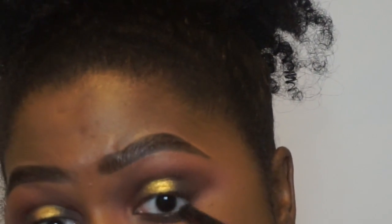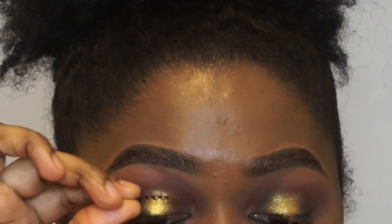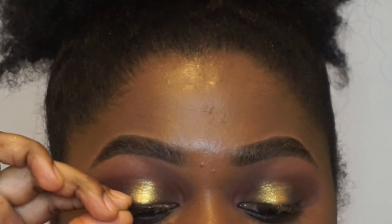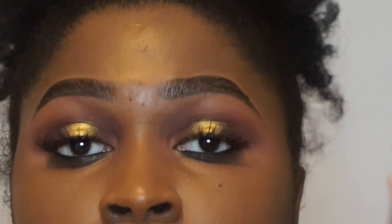Now I am lining my waterline with the NARS Larger Than Life eyeliner in the shade Via Veneto. And I am just going to pop some lashes on — these are Flutter Lashes Eye Slay lashes. Sorry, they were limited edition. I think they are discontinued now. But these are what the lashes look like.